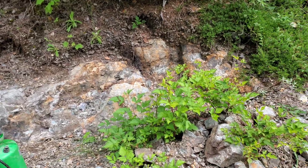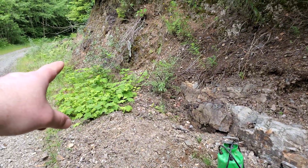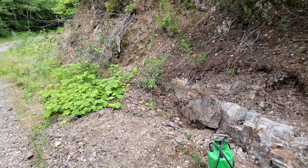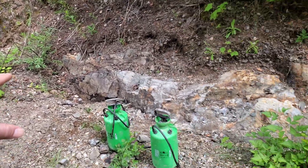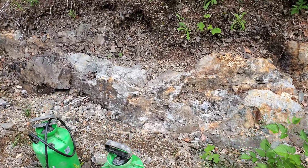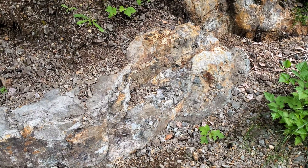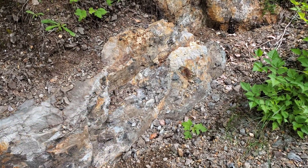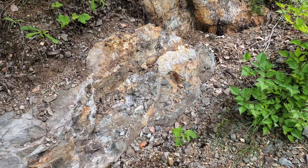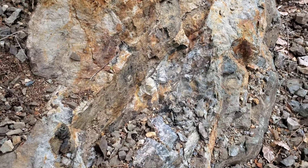We have sulfides exposed from here all the way over to the edge of the quarry over there at the base, but there's more exposed here as we've dug it out. So what we're going to do is pop a hole likely right in this area here and hopefully get some good intersections.